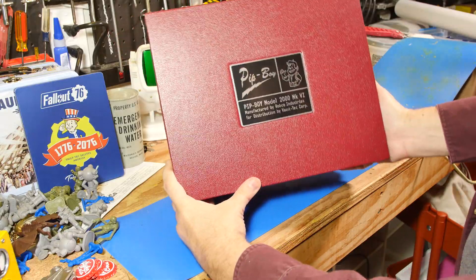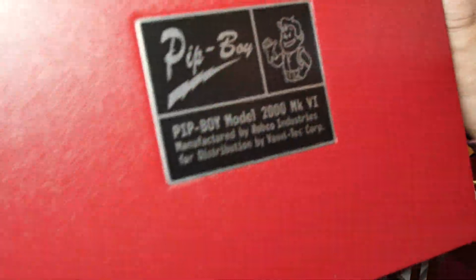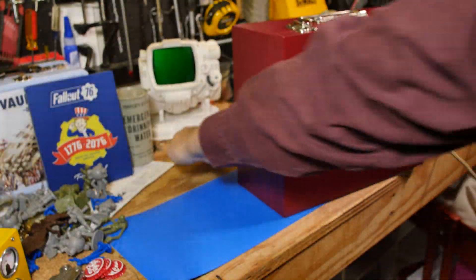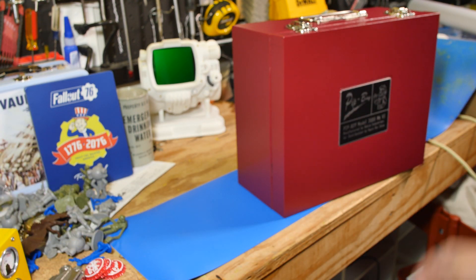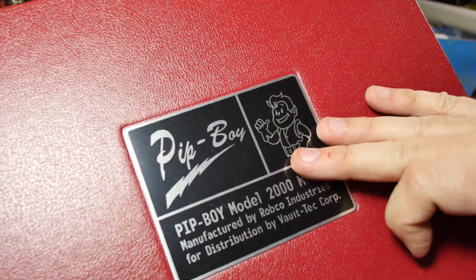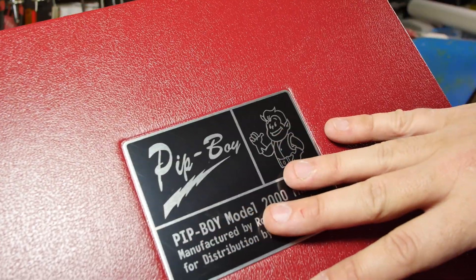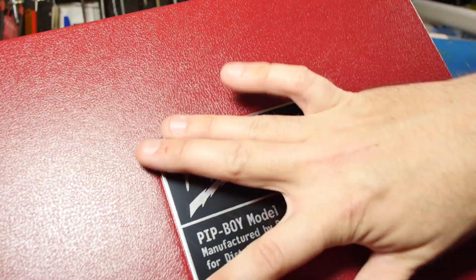I gotta say, that's pretty. Now this is a photo-exposed aluminum label. That's actually a very high quality type of labeling. I'm emulating that type of labeling, not shown, on the Pip-Boy and on the dosimeter by using laser etched anodized aluminum. This is the exact same process, where you take a piece of aluminum that's got a photosensitive layer, you photo-expose it, just like a photograph, and then you etch off and you get this really nice finish.